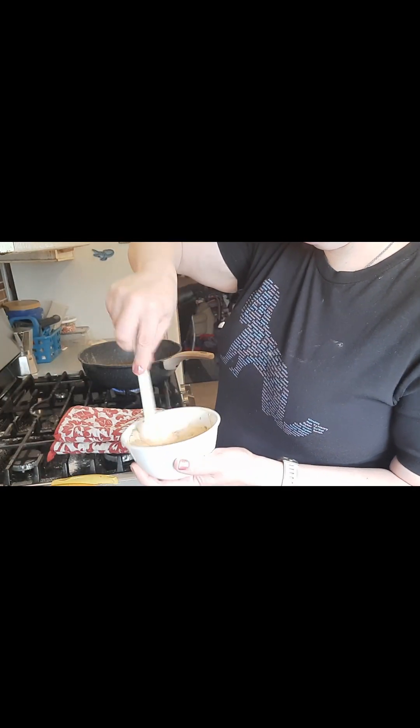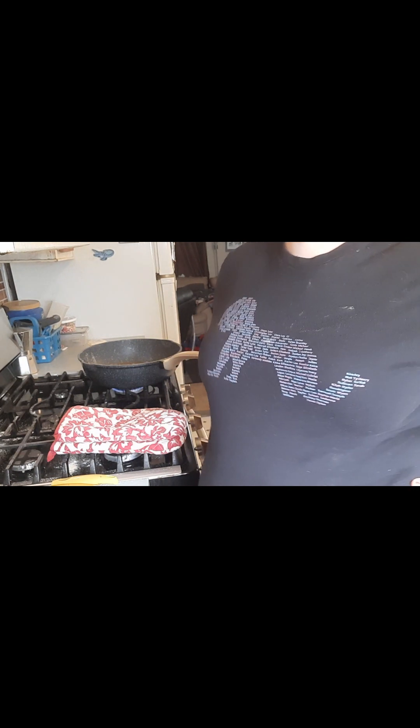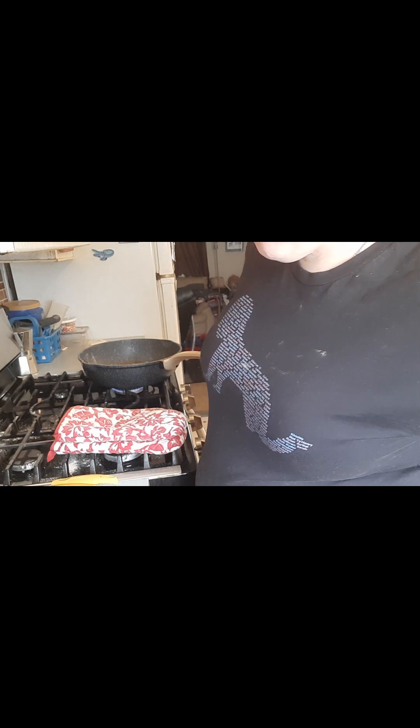Just giving this aioli — well, it's not aioli, it's a mayo — but it's my homemade mayo turned into a wonderful condiment for the fish.